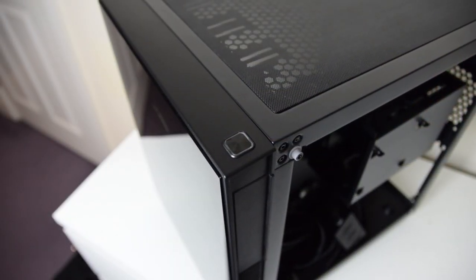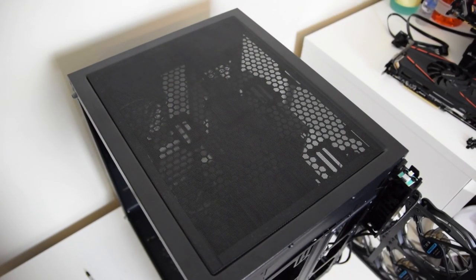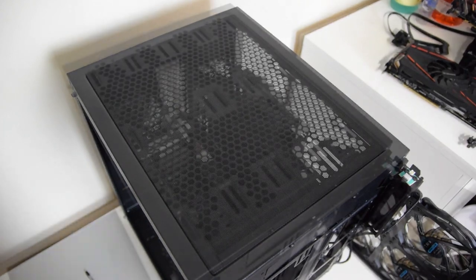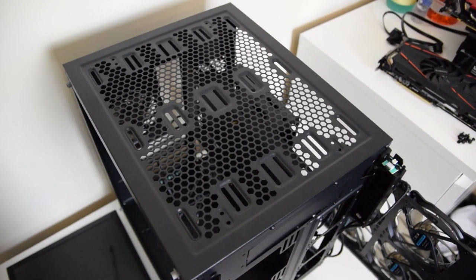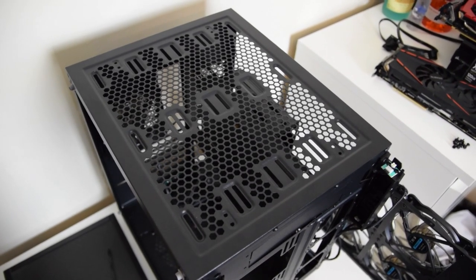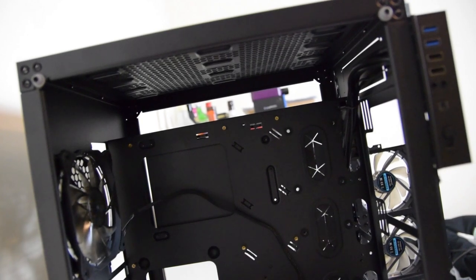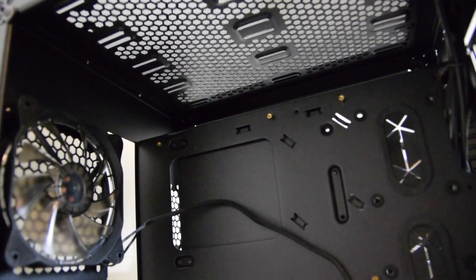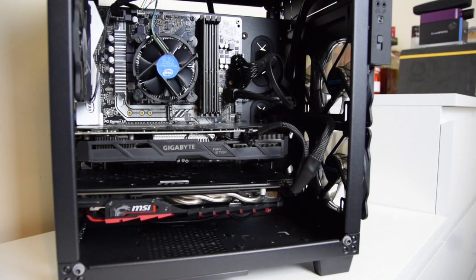The power button is at the top right, featuring a white LED just like the reset button, and further up there's another removable magnetic mesh filter providing dust filtering for any fans you mount up there. Maximum support is two 140mm fans or up to 420mm of fan space. The case supports 240mm and 280mm radiators in both the top and the front, although I don't have any radiators here to test fit unfortunately.